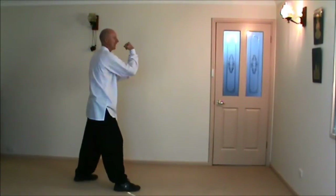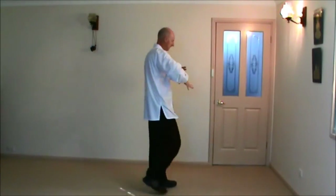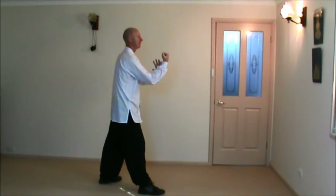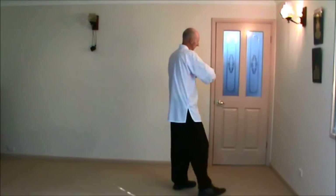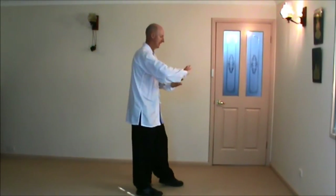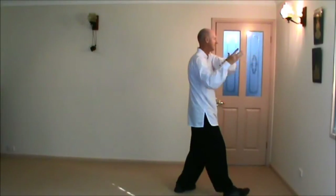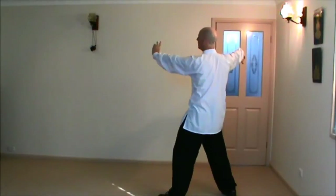So we've gone palm strike to face, and then we go turn body hammer, high pat the horse, circle the hands, grasping bird's tail. Turn body hammer, step forward, right hip at the horse, circle, grasping bird's tail. Turn body hammer, right hip at the horse, circling the hands, step forward, grasping bird's tail — from left side to right side, pushing to the corner of your body, hook, and single whip.